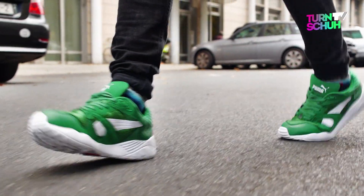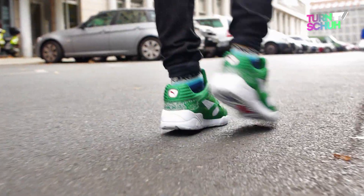You can purchase your pair as of October 31st, priced between 110 and 130 Euros.